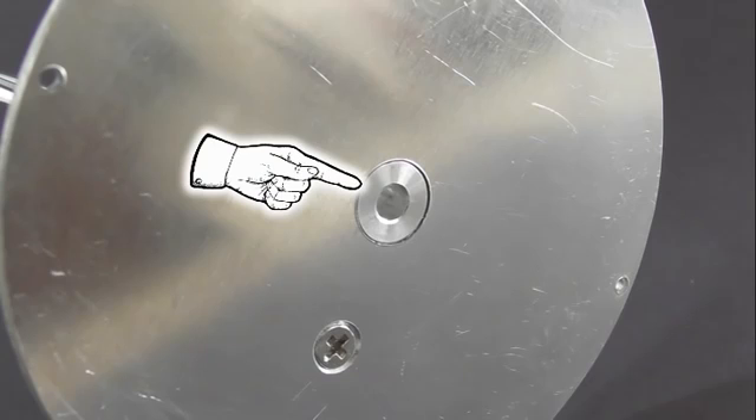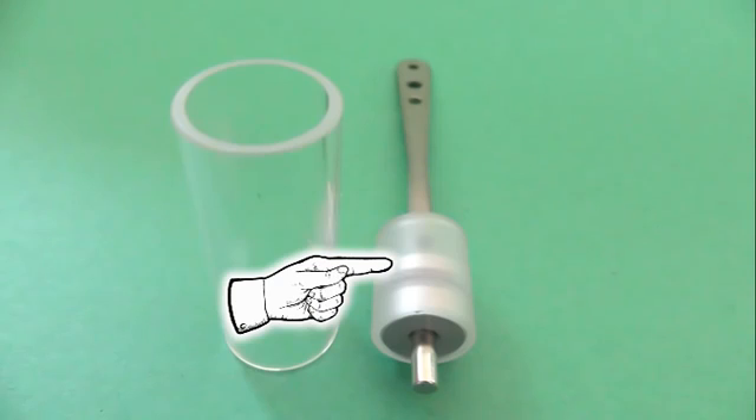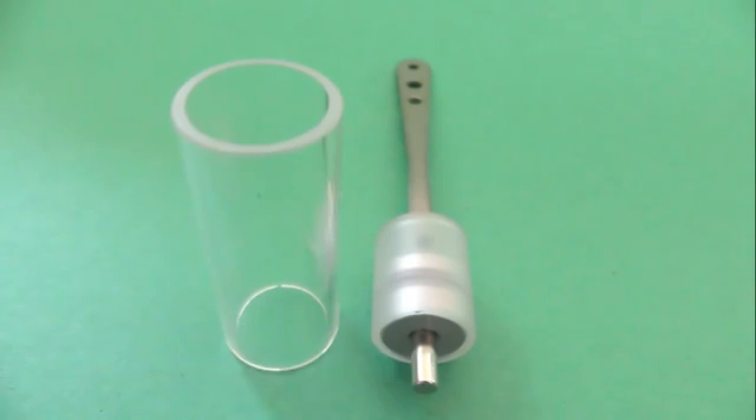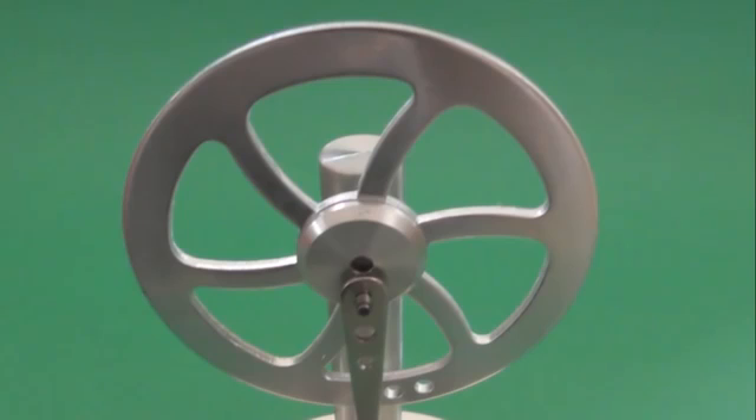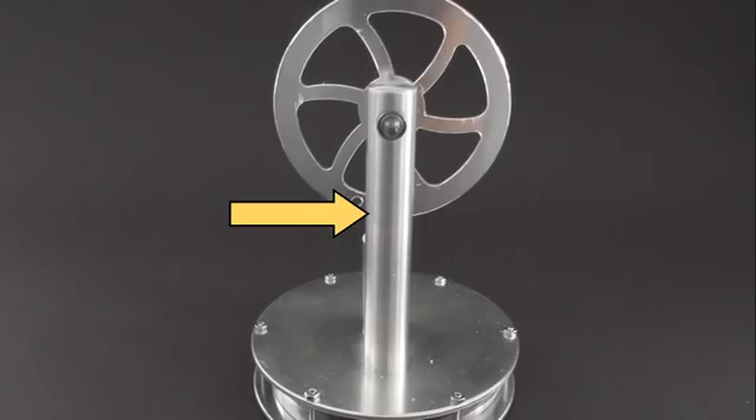Two O-rings to seal the working fluid inside the chamber, the top plate, the hole that lets the working fluid — in this case air — act on the working piston, the cylinder, the piston and the other magnet, the arm, the flywheel, the two precision bearings, and the support tower.